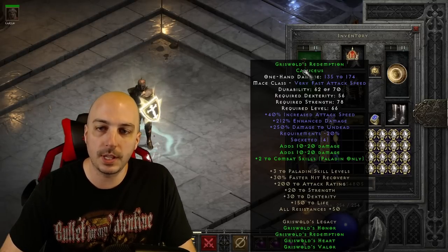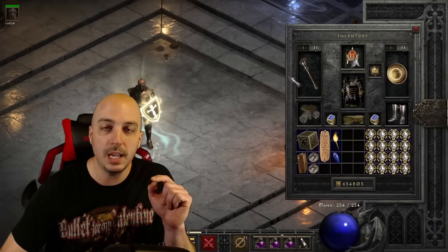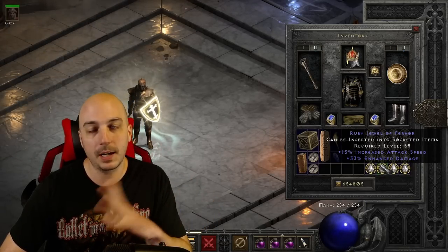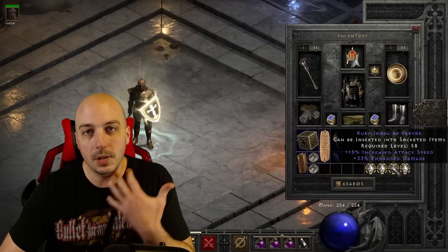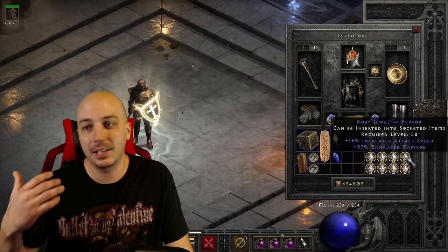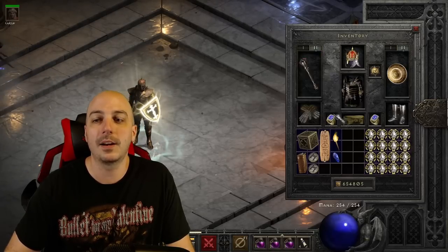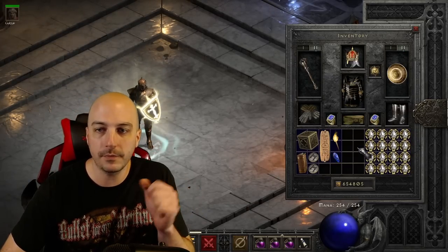All those open sockets are really interesting. I'm not going to fill them at the beginning of testing, but I did go ahead and prepare identical jewels — simulating 40/15s — throwing them in to get a ton of attack speed and enhanced damage across all the gear, to see if a crazy expensive full Griswold set with a bunch of 40/15s boosts it up to be absolutely godly.